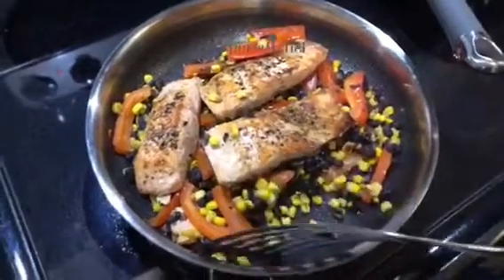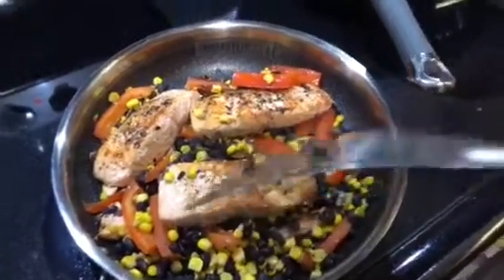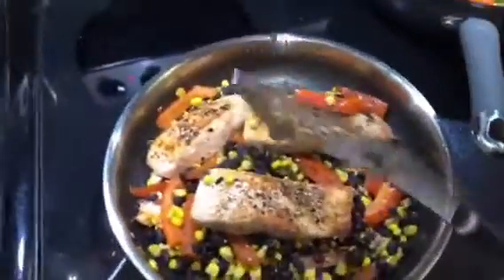So I love black beans, so this is actually going to be a meal prep for the week. I'm going to put a half a piece of salmon, some bell pepper, black beans, and corn, and it's going to be like a little southwest salmon. No judging — I just love some black beans and corn, I love anything southwest.